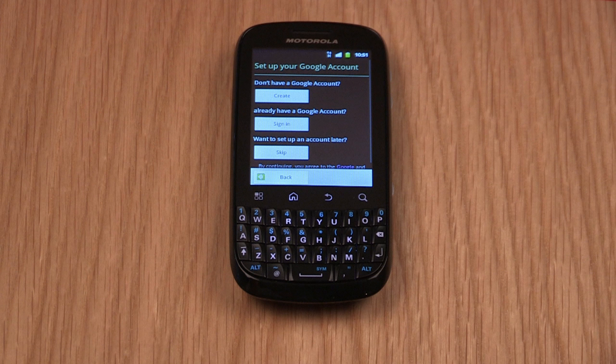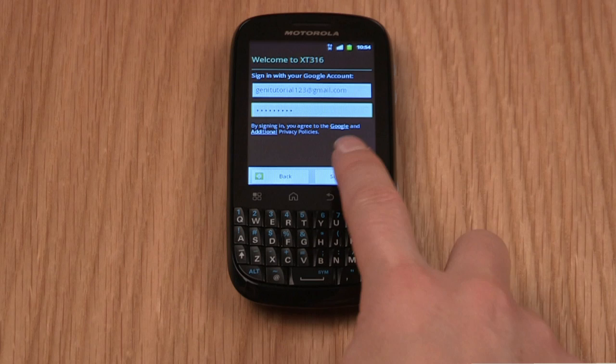You'll be asked to set up your Google account. While it's not compulsory to do this, we recommend you do it as it gives you the power to experience the Motorola Fire's full capability as well as the Android Marketplace. If you have an account, tap Sign In and complete the details, or you can tap Create if you don't have an existing Google account. The Motorola Fire will walk you through the setup.